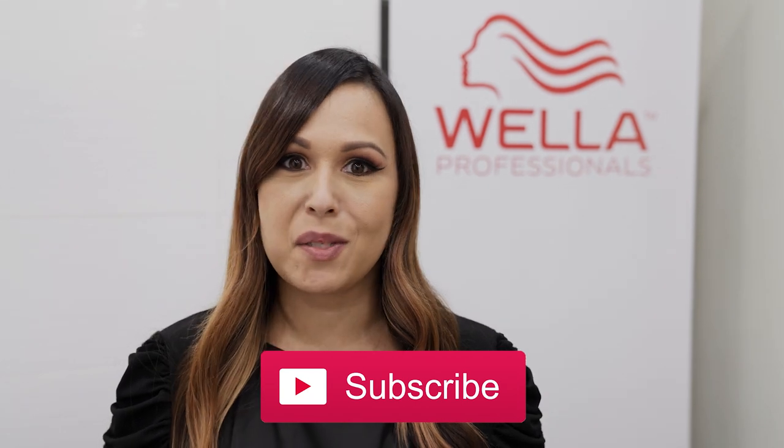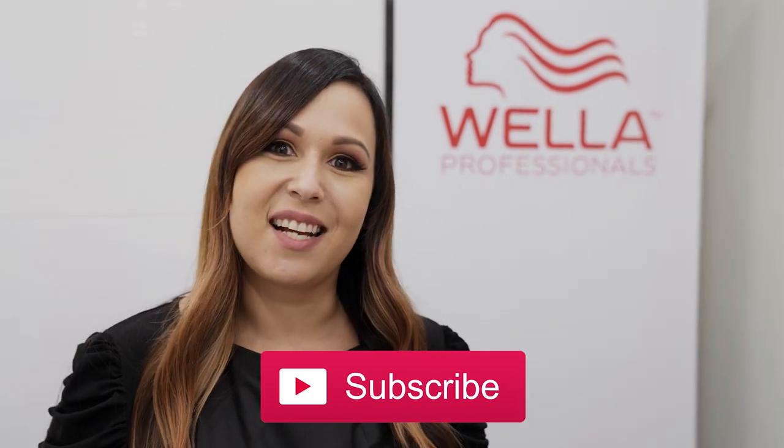I had a great time painting with Blonder Free Lights and toning with Colostin Perfect. Be sure to subscribe to Wella Professionals on YouTube for more. I'll see you guys next time. Thank you for watching.